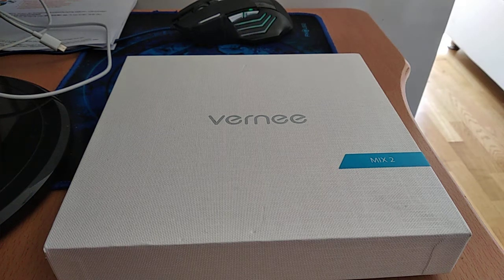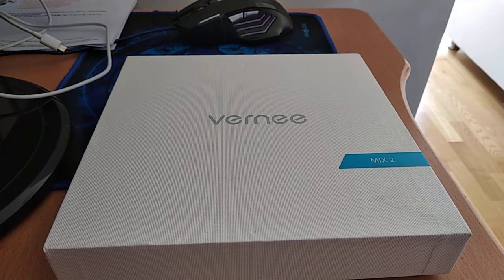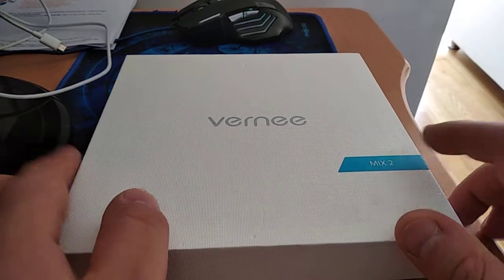Hey guys, it's me again. Today I'm introducing you the Vernee Mix 2 and this is an unboxing video and impressions video. I bought this from GeoBest. This is the Vernee Mix 2 Pro version.